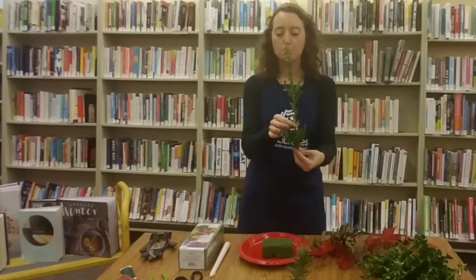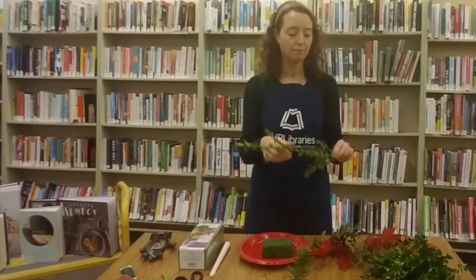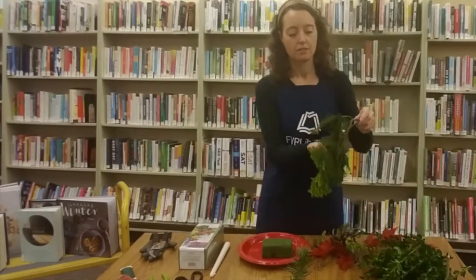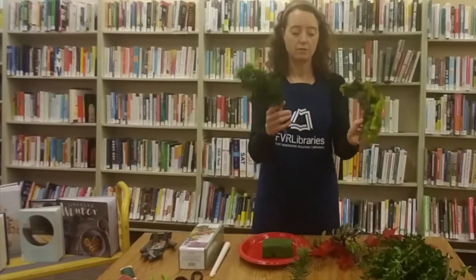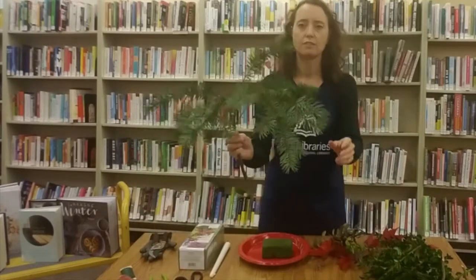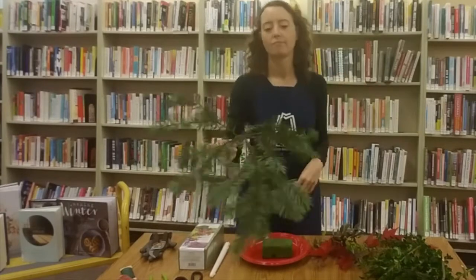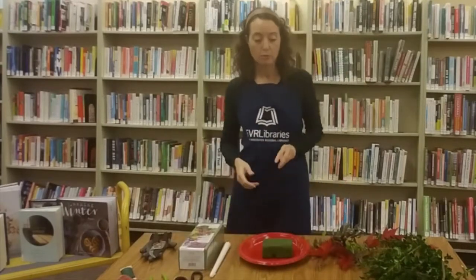This is from a bush — this one is not an herb, it's just a nice different green leaf. And you can see just a variety of greens here. For those of you who are tree experts, don't quote me on that. And then we will get started.